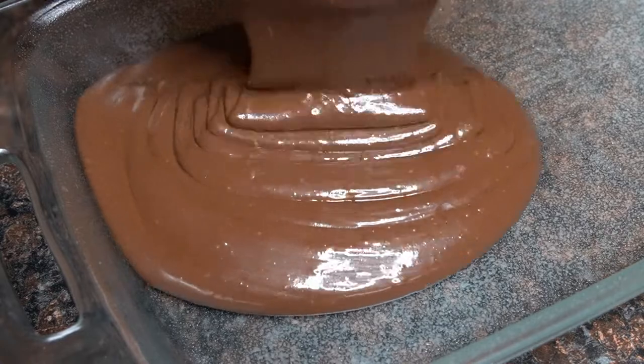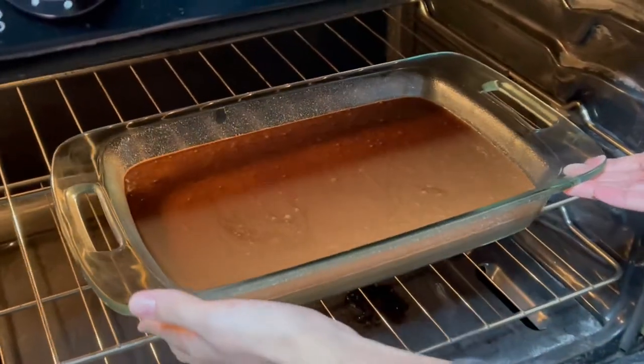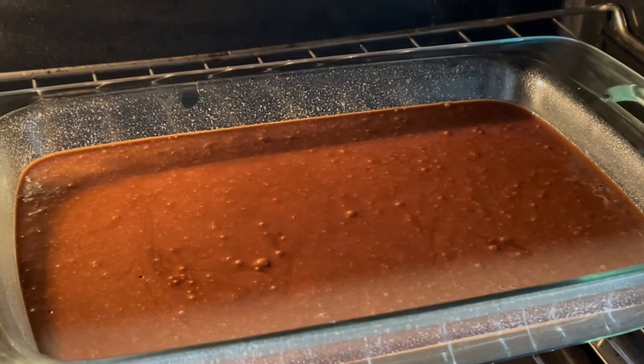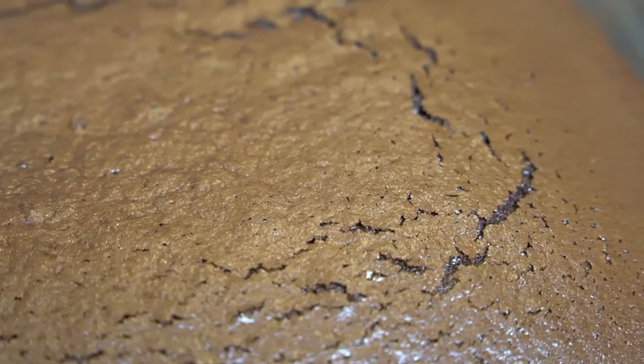Then pour the batter into your prepared 9 by 13 dish and bake in a preheated 350 degree oven for 30 to 35 minutes, or until a toothpick comes out clean. Once you remove your cake from the oven, let cool.